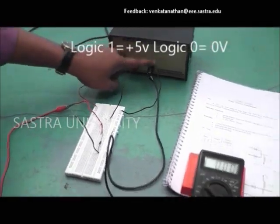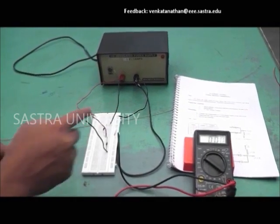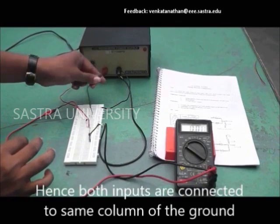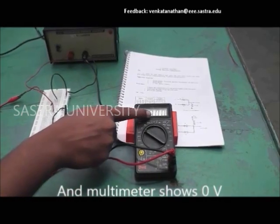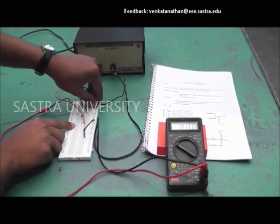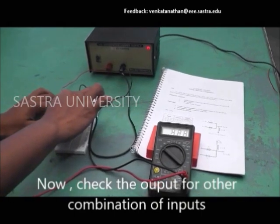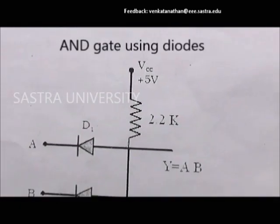For input 0, connect to the negative terminal of the power supply. For input 1, connect to the positive terminal. Record the readings in tabular format.